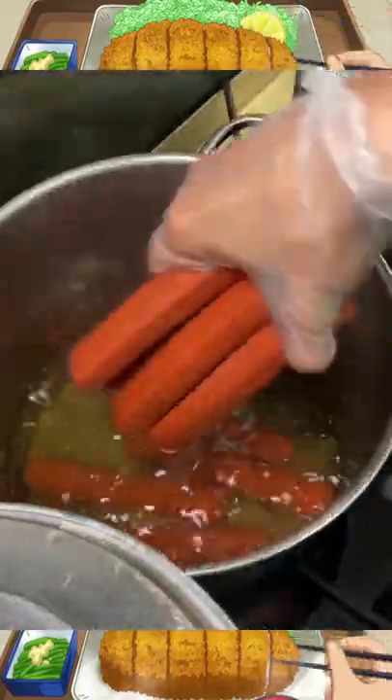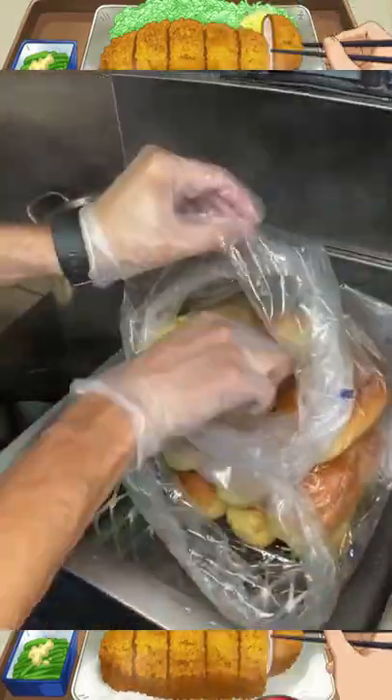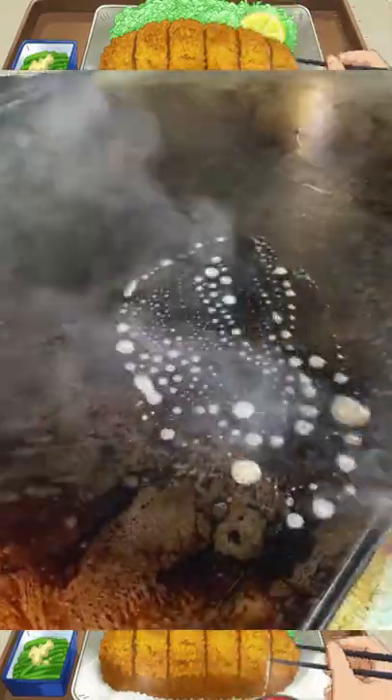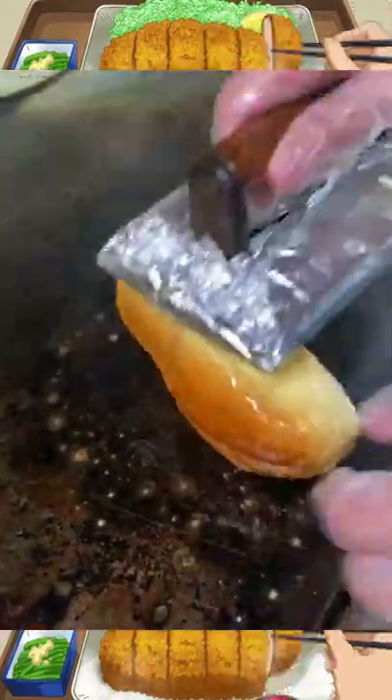What's up guys, this is the Dolphin Hot Dog from Sweet Dogs 305 in Miami, Florida. They start off by buttering the bread, then they put it down and toast it on all sides to get it nice and crispy.